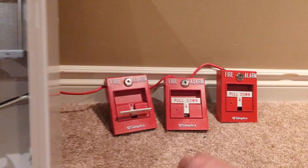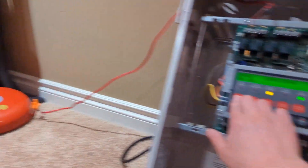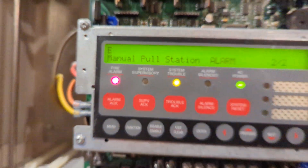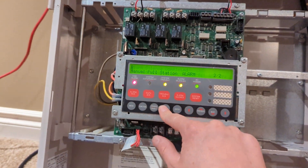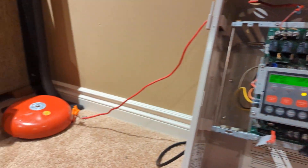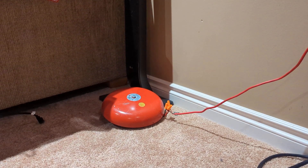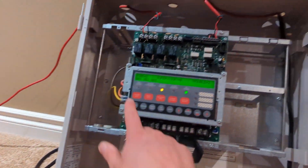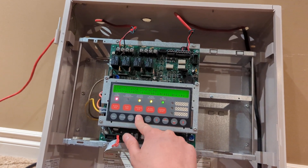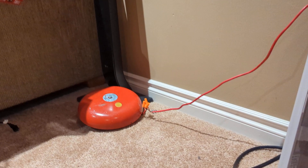And there we go. Give it another pull. Alright, third. All right, there we go.